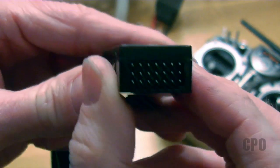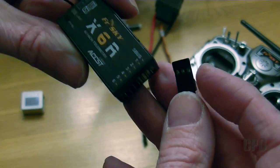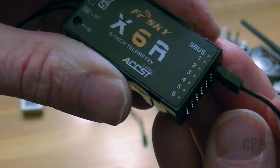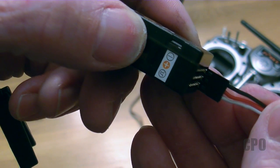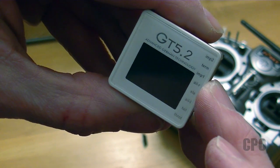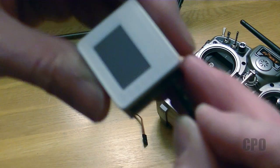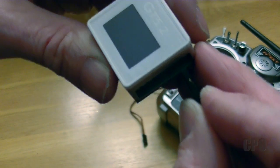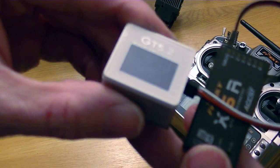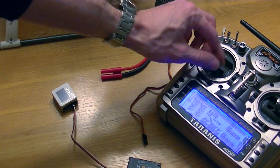Now I'm going to connect the SBUS port from the receiver to the flybarless controller using a standard male-to-male servo wire. Make note of the ground pin on the receiver and the flybarless controller — on the receiver it's on the top, but on the flybarless controller it's on the bottom. We're going to go into the IMP1 port. The ground is up on one and down on the other, so it may vary depending on your circumstance, but on the GT 5.2 ground is down. Now we've got our receiver connected to our flybarless controller.